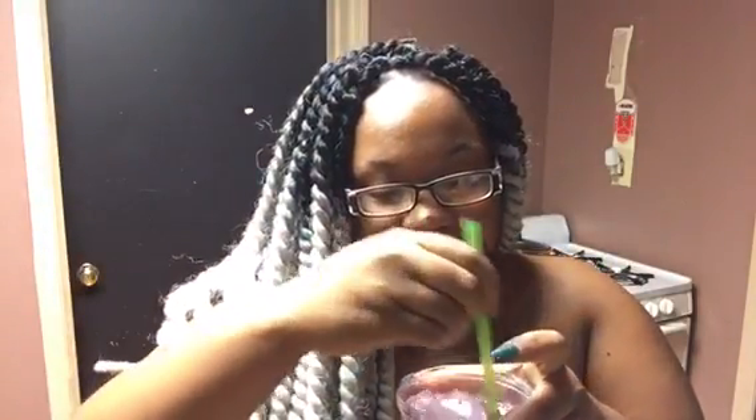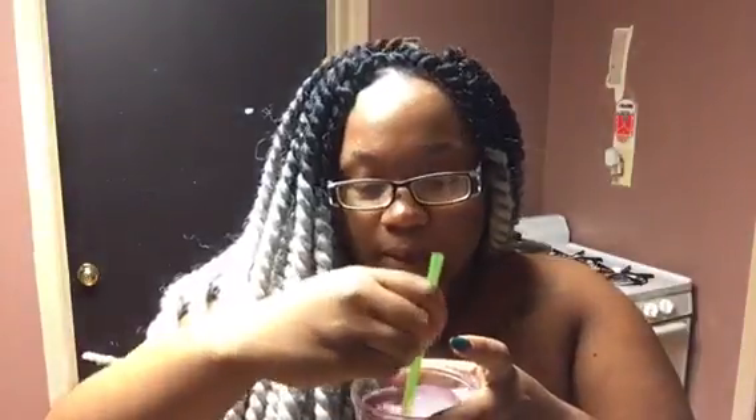I poured it in here — it's definitely more than half, almost two-thirds of the bottle. I mixed it already. It smells so good, just like a Watermelon Jolly Rancher. It smells amazing. And it's purple, obviously, because these two colors together make purple.